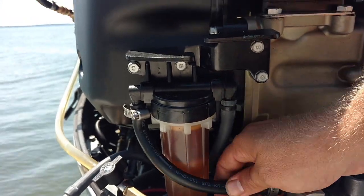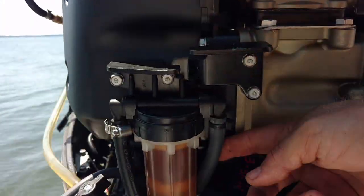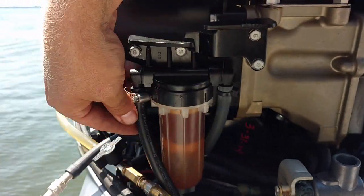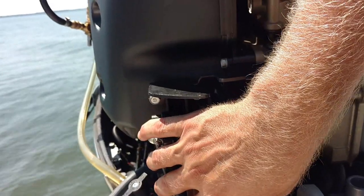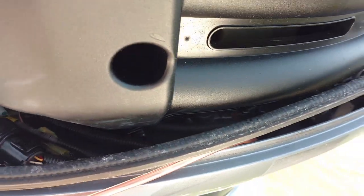I've disconnected on the downhill side of our filter — this is the incoming line — and capped this off so it can't leak when the temperature changes and the fuel starts to expand. At this point the boat is completely cut off, completely out of the loop. I've also gone ahead and drained the vapor separator tank. What little was in there was basically pure water, and that's been taken care of.